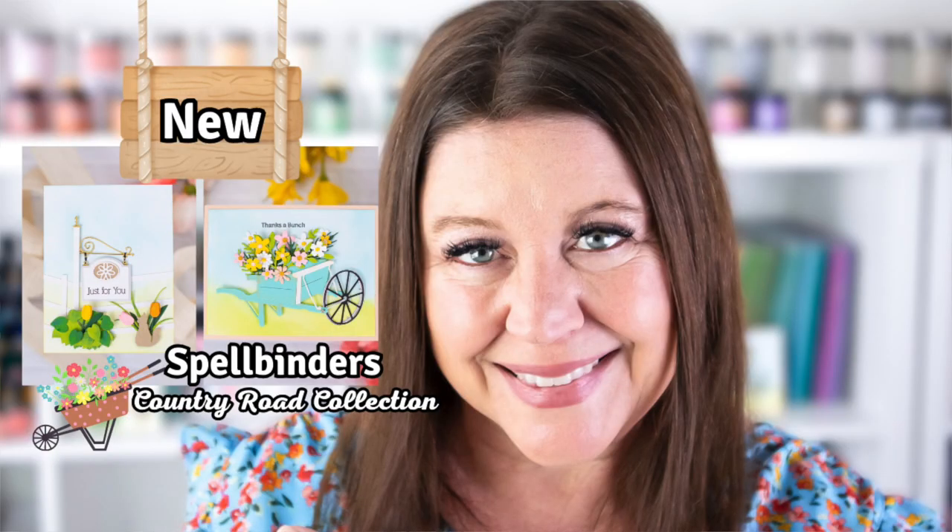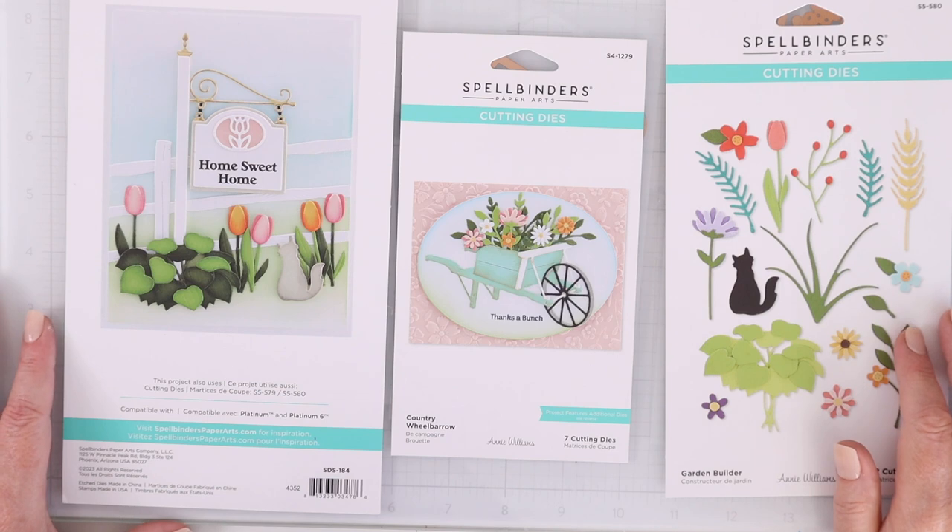In today's video, I'll be sharing new stamps and dies from Spellbinders Country Road Collection designed by Annie Williams. Hi everyone, I'm Rebecca Keppel. This new Country Road Collection from Spellbinders has everything you need to create the cutest country scenes on your cards. Let me share the new supplies that I'll be working with today. These are the stamps and dies from the Country Road Collection that I'm going to be working with today.